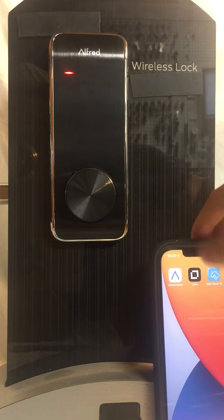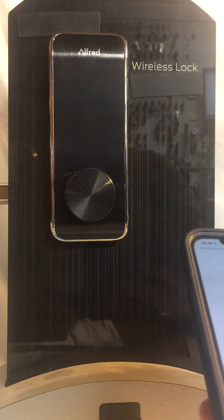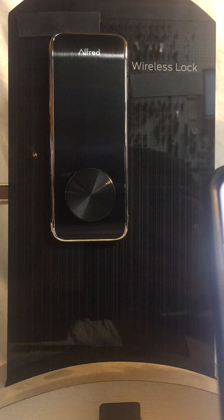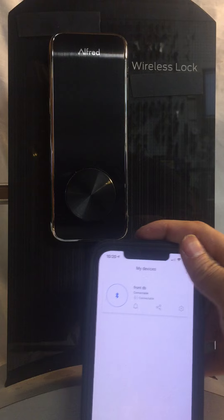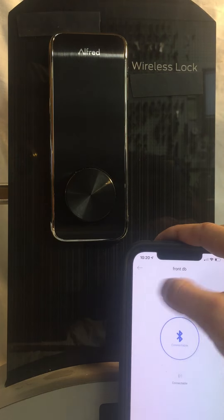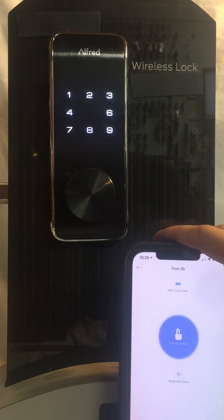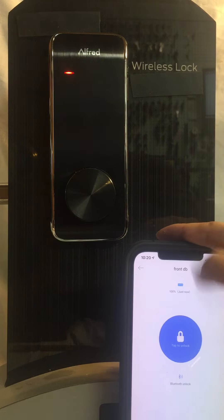It is also app driven, so we'll go to our Alfred app here. Give me a second to sign in. To unlock the door, simply hit the unlock button. And to lock it again, just tap it again.